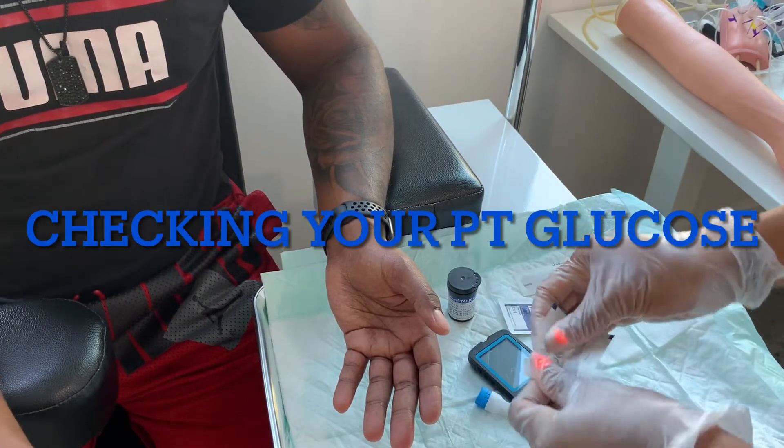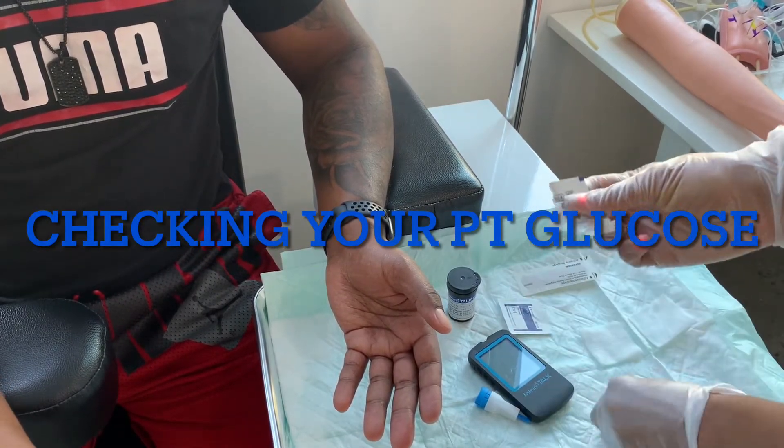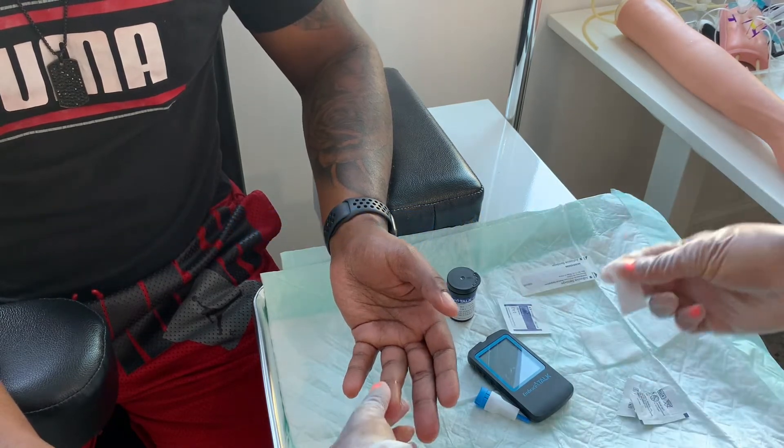Today I'm going to show you how to perform a glucose test. So you're checking for glucose, which stands for sugar.